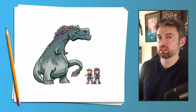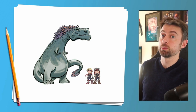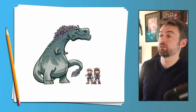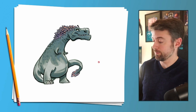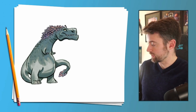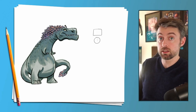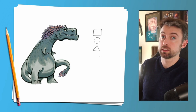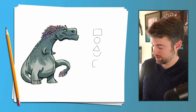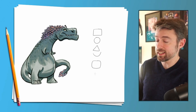Now how much cooler does he look? You think that dinosaur is hard to draw? I don't think so. What do we do? We find the simple shapes, break it down into those, and then add the smaller cool details. We've used squares, circles, triangles, semi-circles, and squircles — which is halfway between a square and a circle — and we're going to add in a teardrop.